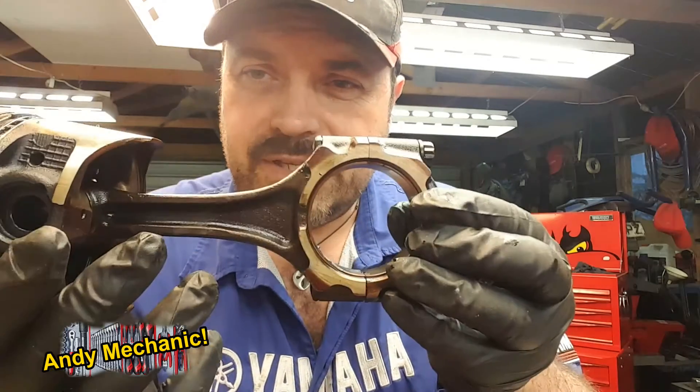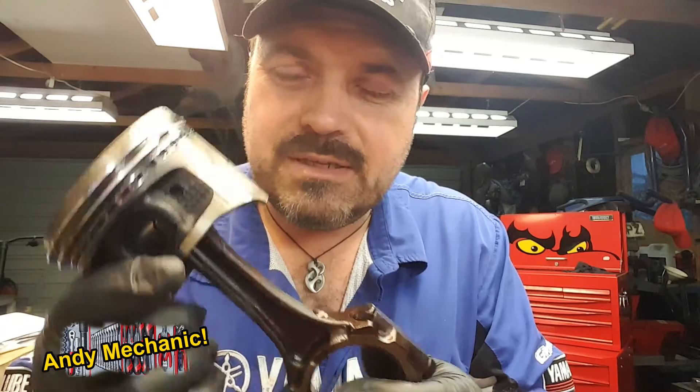A conrod, which is what this is, connects the piston to the crankshaft, and it converts the linear motion of the piston to a rotational motion of the crankshaft, or vice versa. It works both ways.